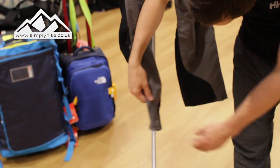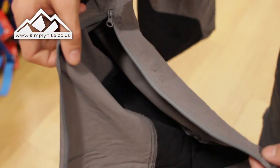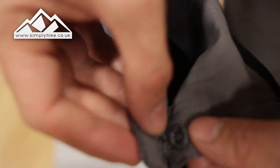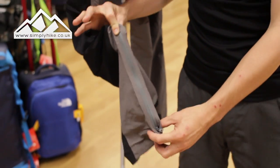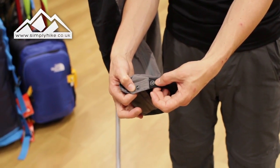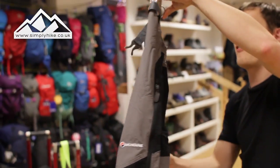If we look at the bottom part of the trouser, there is a zip which opens up the trouser itself so you can actually get them over your walking boots, or if you're taking them off you can pull them off with ease. Once you've got your boots on and the trousers on, you can actually adjust it depending on how thick your walking boot or trail shoe is. That gives you all the adjustment you need so you can clip it over your boot nicely, and it works with a trail shoe or a summer boot as well, giving them the best fit possible.